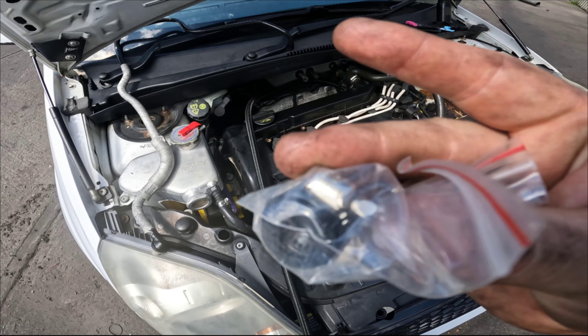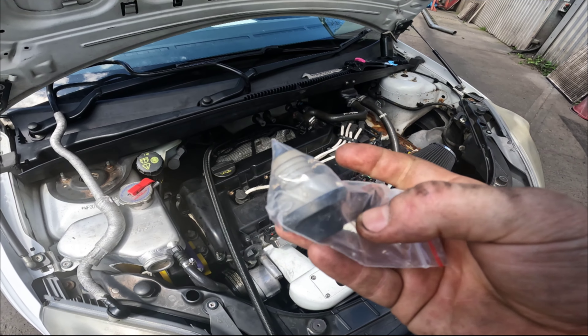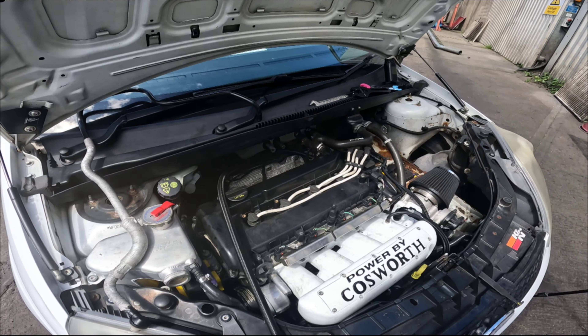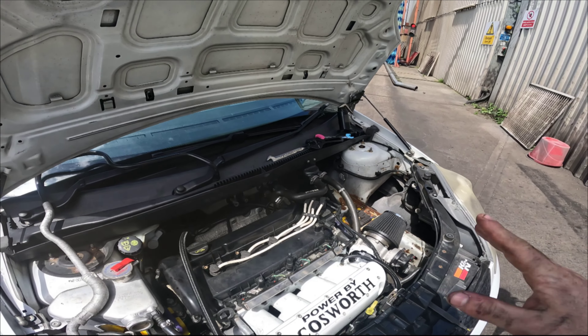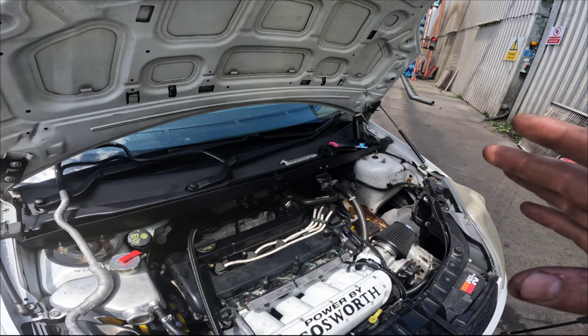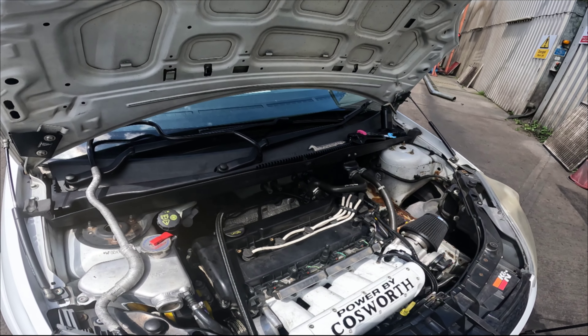The tidy fitting is literally just an AN fitting with a Jubilee inside it, to allow us to clamp to the original brake servo pipe fitting. I'm going to quickly get it to where I roughly want it off camera, cut the pipe, and then hopefully show you fitting the fitting to the new pipe in the next clip.